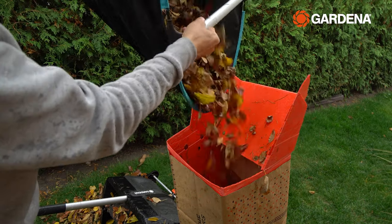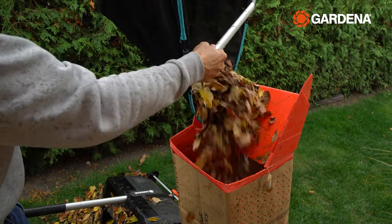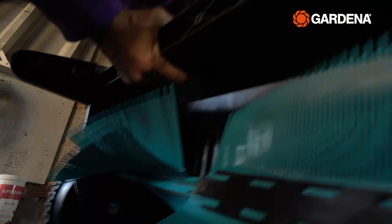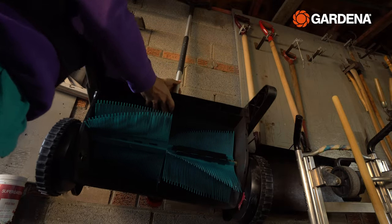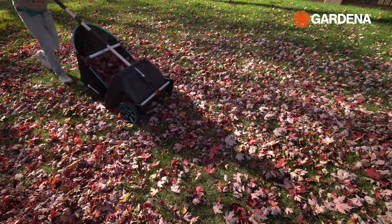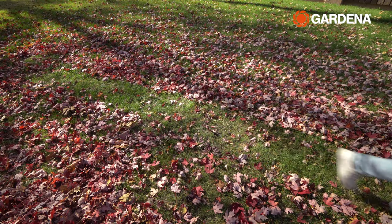Once the collection bag is full I just detach it from the leaf collector and dispose of the leaves into a bag. It's such a great alternative to a rake and it completely removes the annoying task of picking up leaves once they're all raked up. When I'm done I just fold it up in my garage and it barely takes up any space. This thing frees up a bunch of time and my back thanks me at the end too.